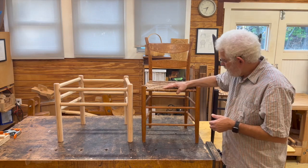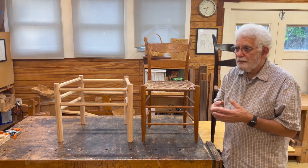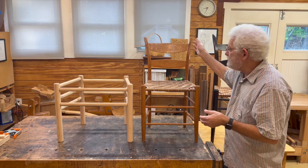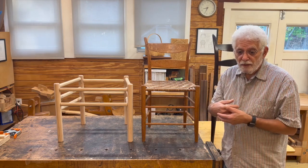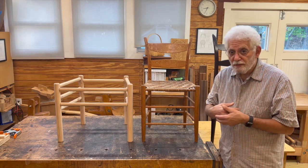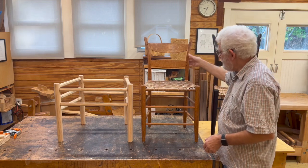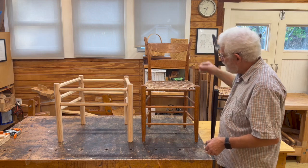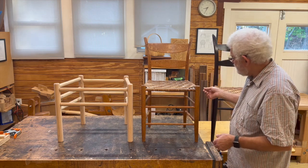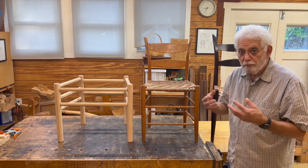One of the things about these ladder back or post and rung chairs is when people look at them they think about how in the world do you figure out all those angles. You've got round parts, you often have bent parts like this. The posts are the legs — the two front legs, two back legs, usually with the back, otherwise you'd have a stool — and rungs. So the whole structure is these joints. The main part of the structure that holds the whole chair together is the joints between the rungs and the posts. And that's where you get the term post and rung chair.